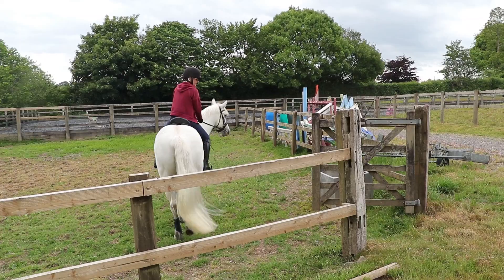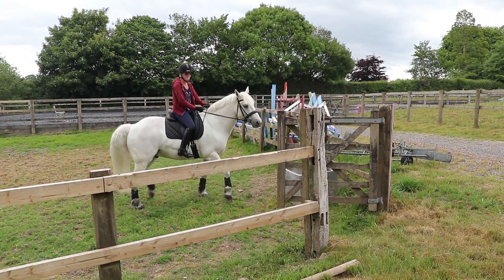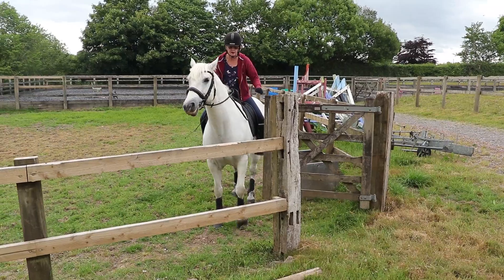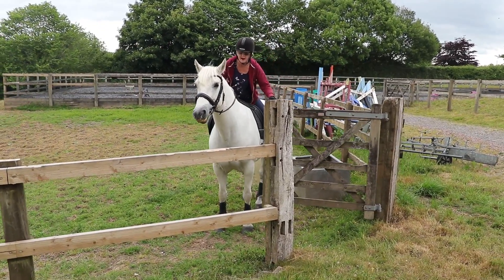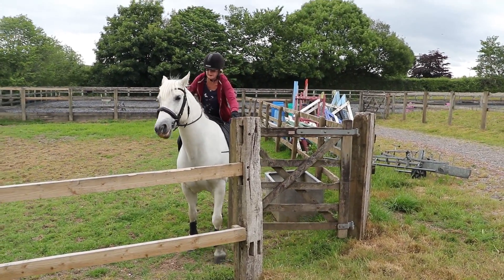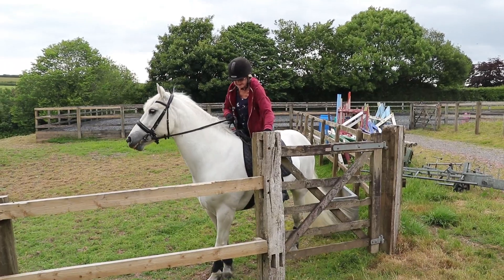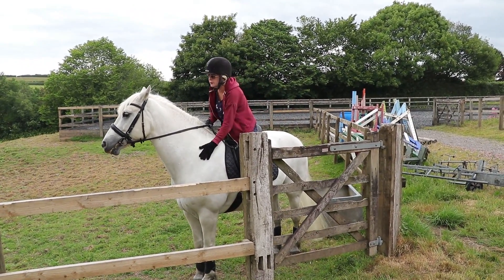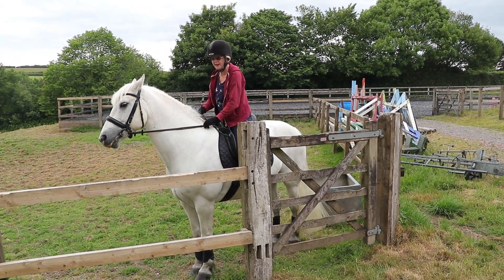I'm going to do a small turn so that I can come back. And again, I'm positioning him so it's going to hinge. I'm going to ride him forwards and sideways and halt so I can just shut the gate. Good boy Ollie. Well done.